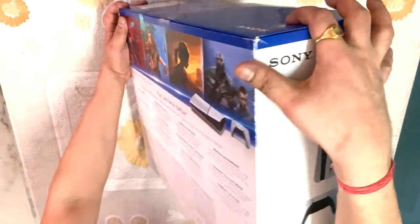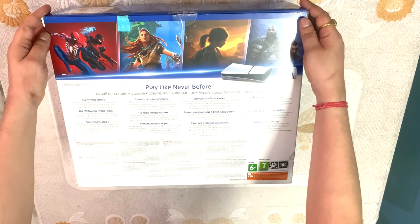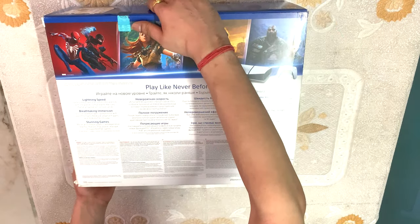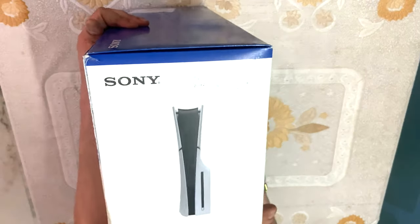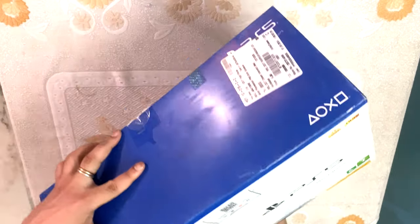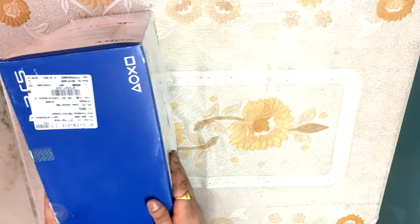If I talk about the PS5 and PS5 Slim, there is no difference in specifications. There is no difference in the motherboard, processor, or RAM — all the same. But in storage there is a big difference. In the PS5 we had 640 to 660 GB of storage, while in the PS5 Slim we have 840 to 860 GB of storage, which is quite a significant difference.